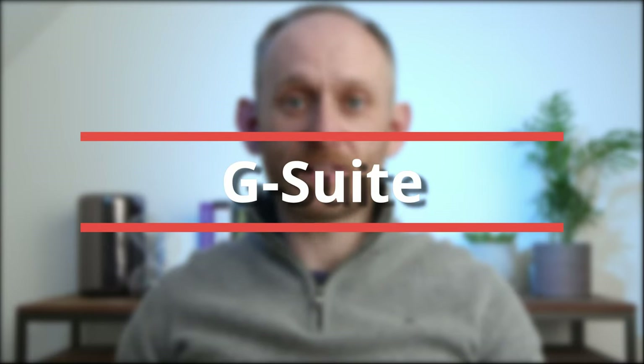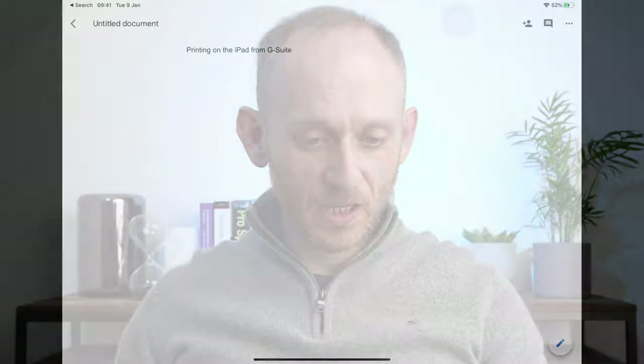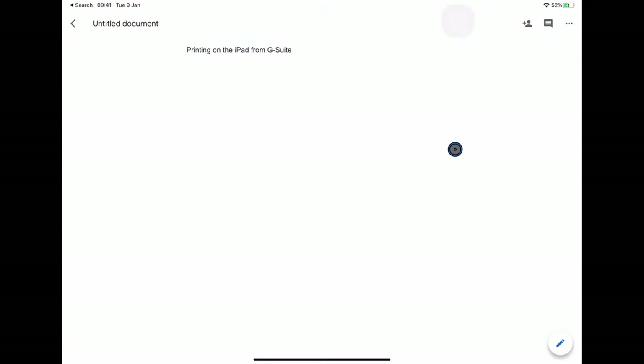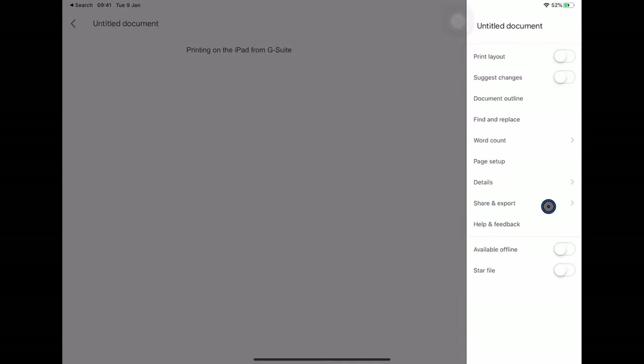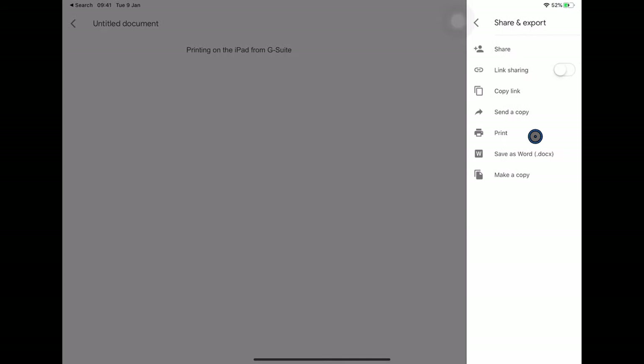Thankfully, there is a workaround that I've managed to create, and if you stick around to the end, I'll show you what that is. If you're using the Google Suite, you'll see a completely different print interface. Here I am in Google Docs — I'm going to press the three dots, come down to Share and Export, and then click Print. Notice that at no point have we seen a standard iOS dialog so far.